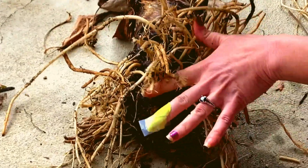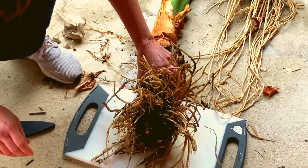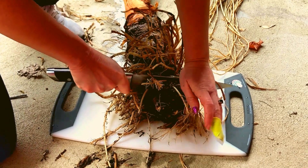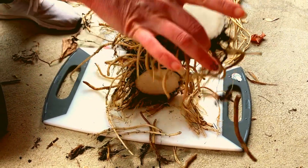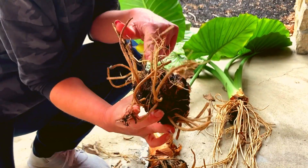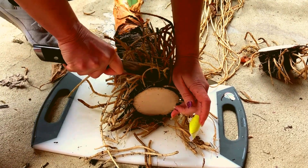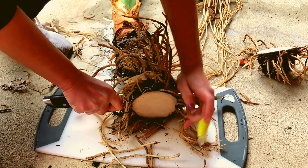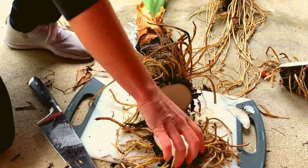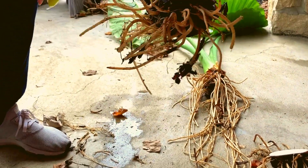There's a bud right there. Make sure you have a sharp knife — of course it needs to be cleaned. There's a bud there as well. Make two-inch slices as long as you have a bud. Continue with one to two inch slices all the way up until you reach the top of the root rhizome.